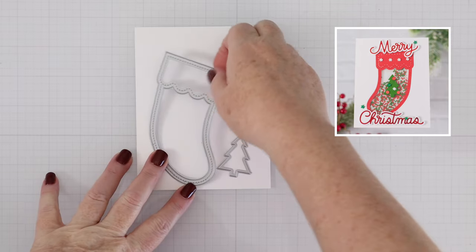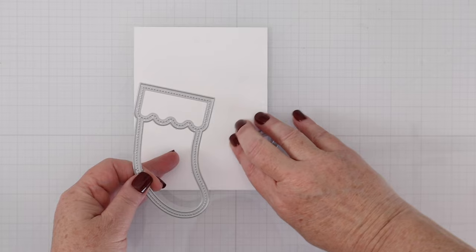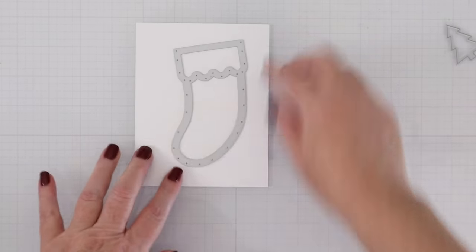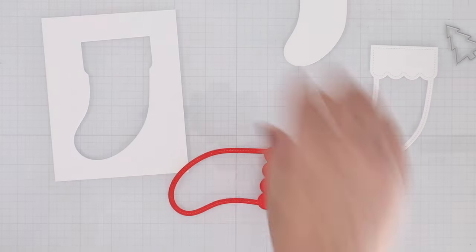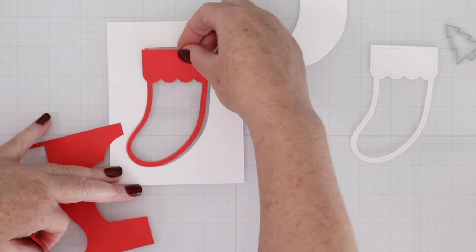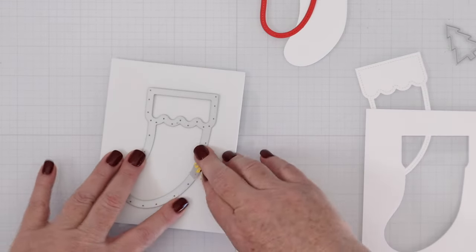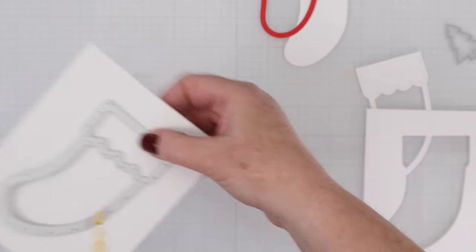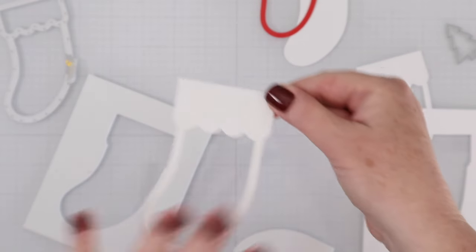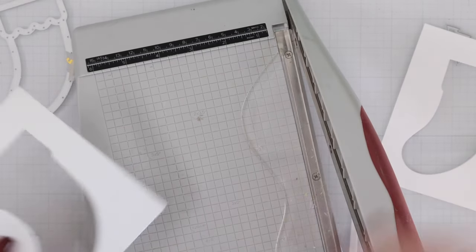So to get started, these are the two dies inside this set — there's the stocking and a little Christmas tree. I'm starting with the stocking and cutting it out of white card stock. We're going to build this shaker down into the card, so we will cut the shaker out of white fun foam as well, and that will create the depth for those shaker goodies to swirl around.